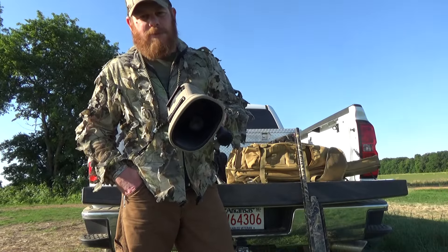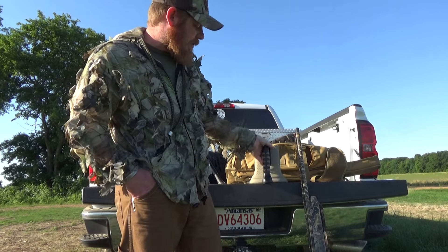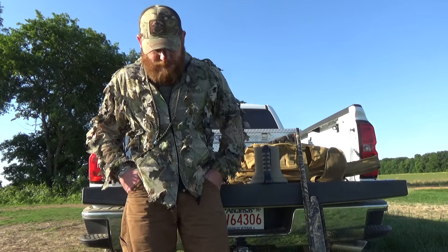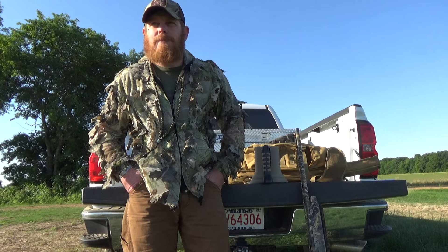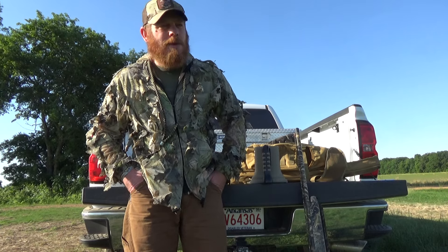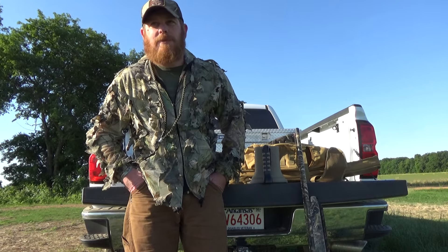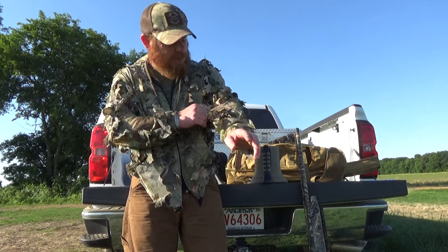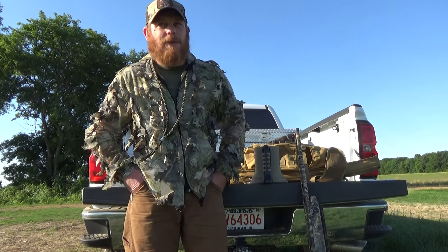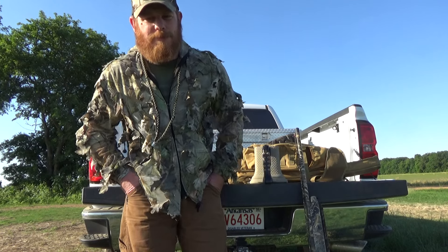Also got the Lucky Duck Roughneck loaded down with various sounds. As far as camo goes, I really don't rock a lot of camo — just solid color jeans, brown or tan. I run this camo leafy jacket, it's long sleeve and breathable, helps with the mosquitoes. Any other questions, comments, or concerns, feel free to add them. Appreciate y'all.